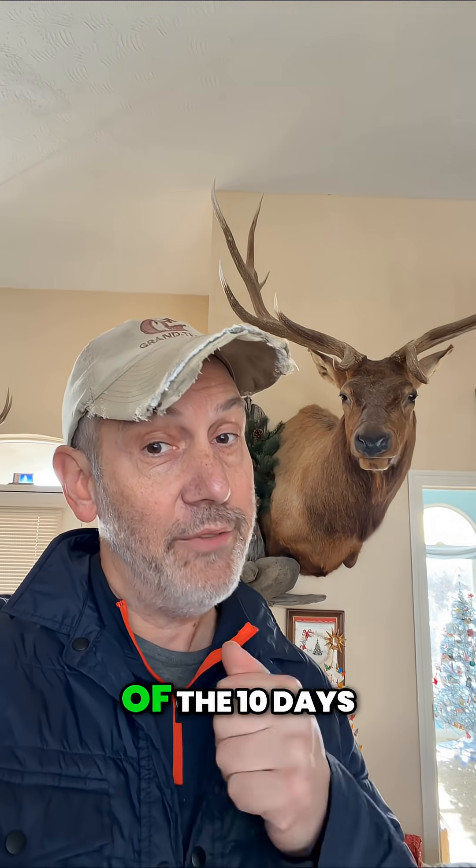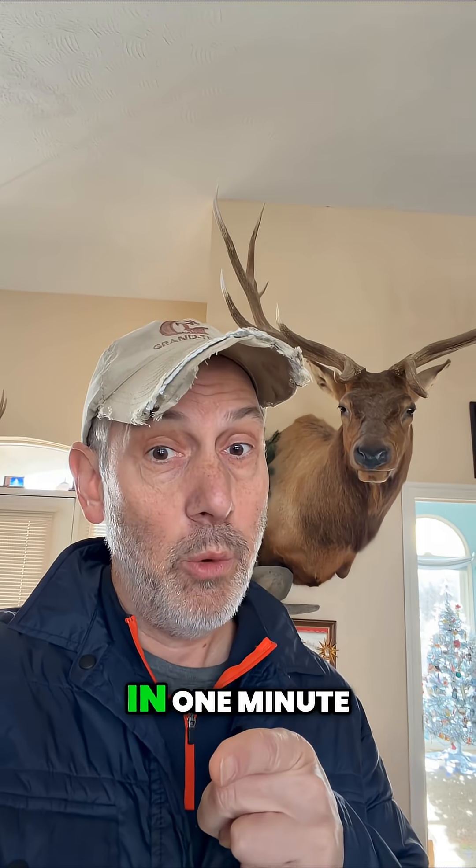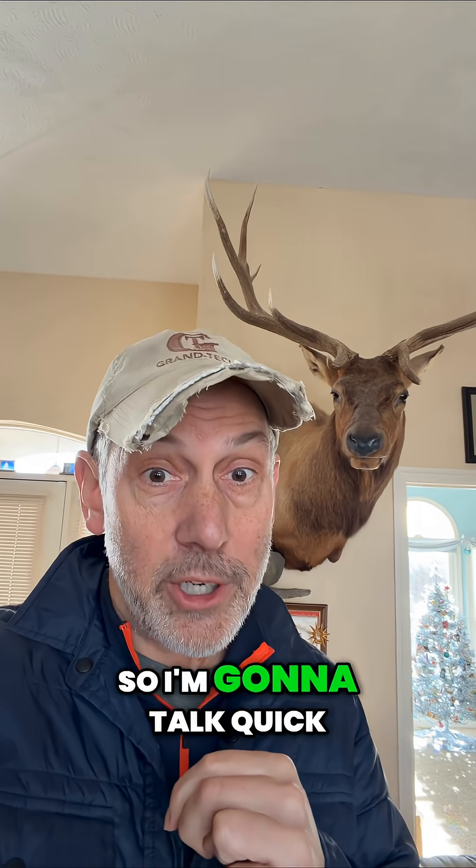Hey folks, how you doing? It's Don Grant, CTC Cutting Tool Counselor, here with another edition of the 10 Days of Toolpaths. It's where we talk about one material, one toolpath, and we do it in one minute. A lot of information here, so I'm going to talk quick.